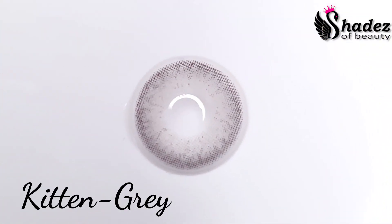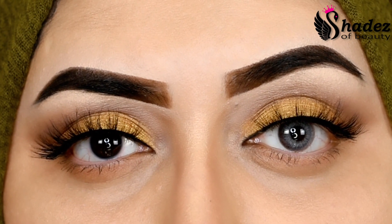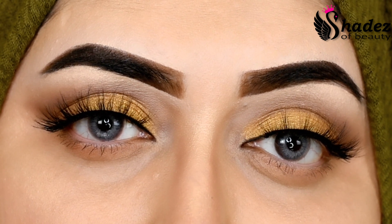The second color I'm going to try is Kitten Gray. Wow, this is a beautiful gray color — it really enhances my dark eyes beautifully.